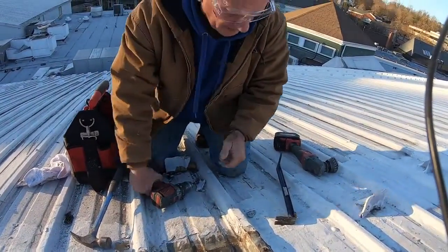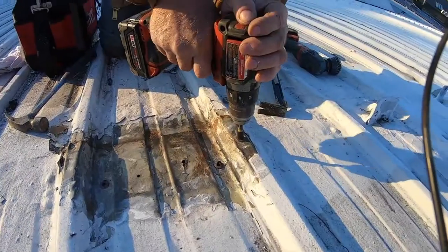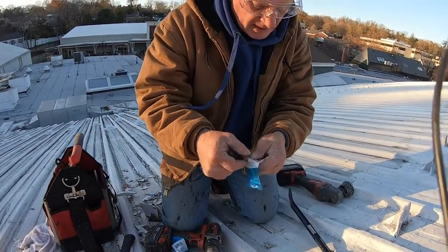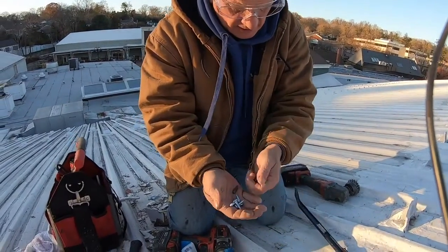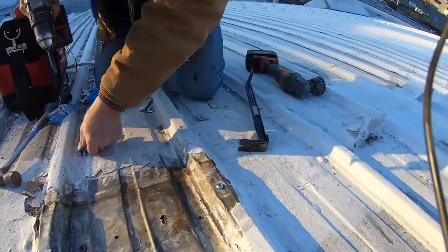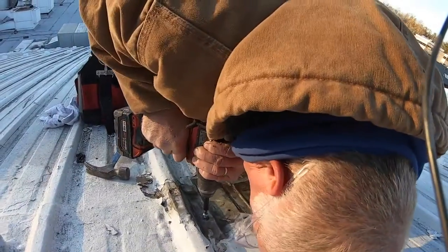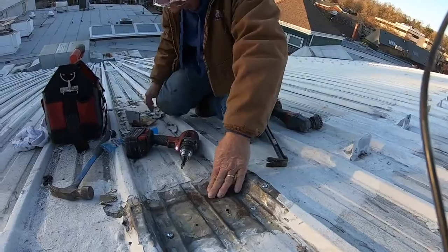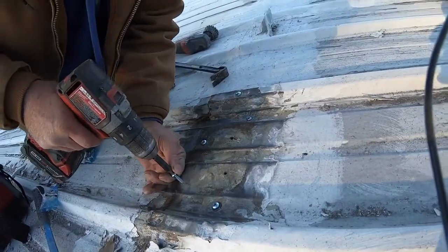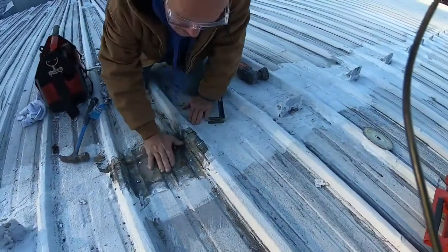My next step is to replace these hex head fasteners with pan head screws — I don't like the hex heads because they sit too high. I went to Lowe's and got these pan head screws. I've replaced the hexagon fasteners with pan heads — nice and tight. You can see the water coming out here as I tighten them; I'll put one in here too. Beautiful — nice and tight.